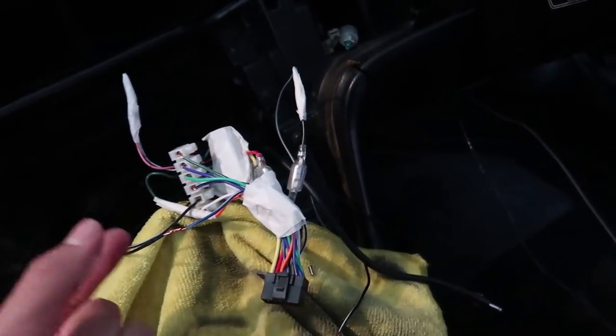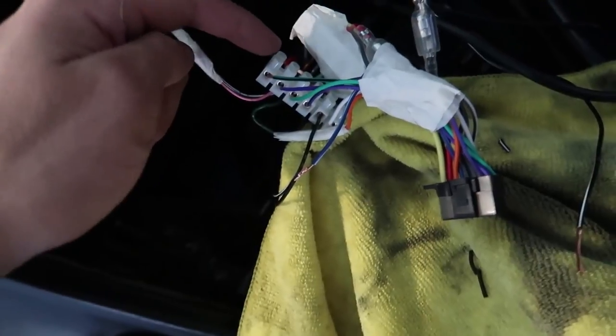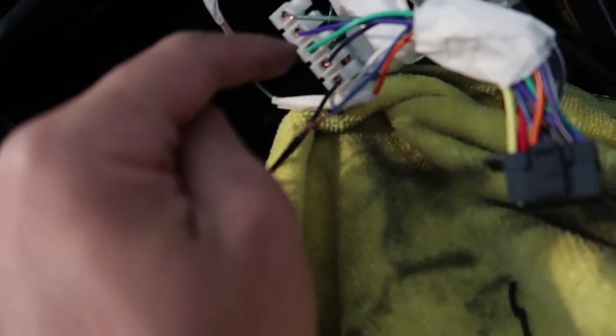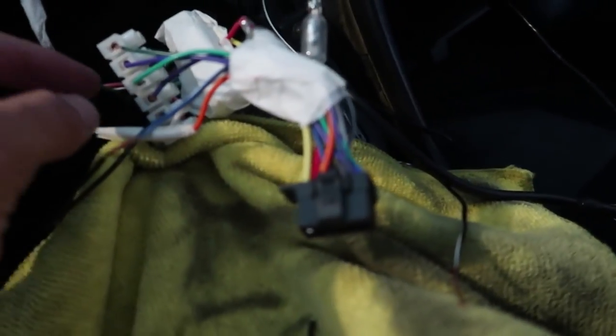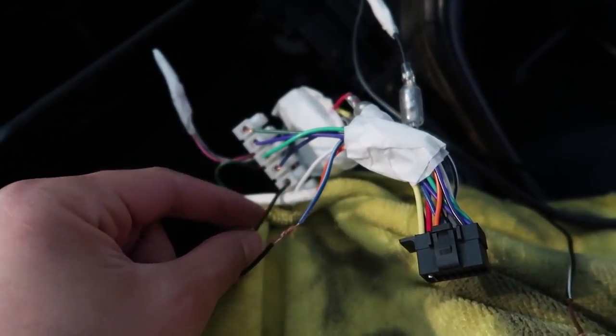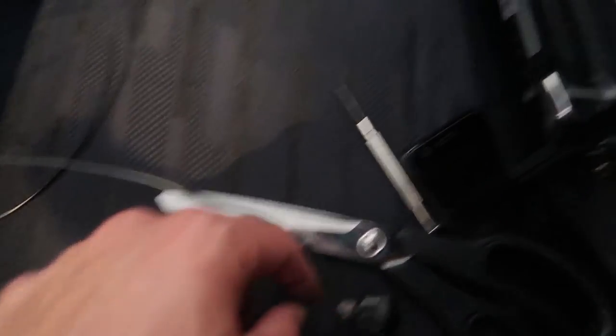I've gone ahead and soldered all the wires I needed to. The rest are connected using bridging screw connectors — hopefully they don't come loose. I've also decided to put a switch for the antenna, because this head unit automatically raises the antenna whenever you turn the car on, not just when you switch to radio. I've run the antenna wire to a switch so I can manually raise or lower the antenna. Tested it — all works.